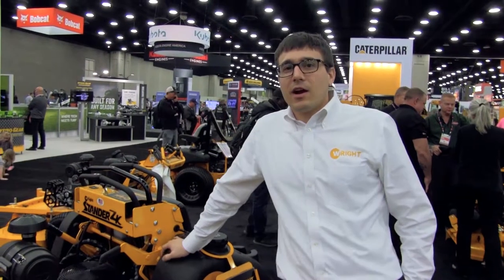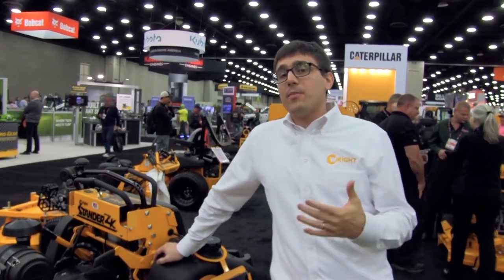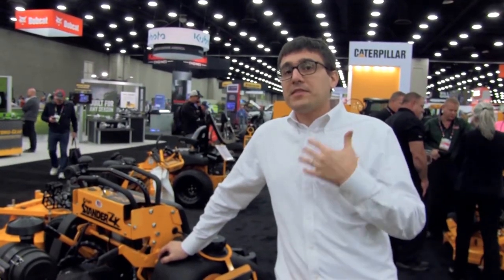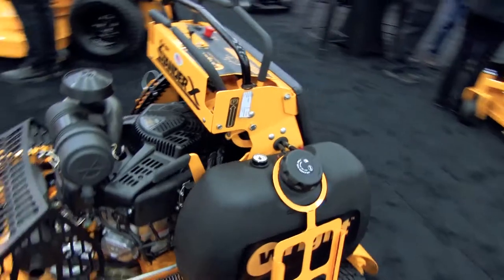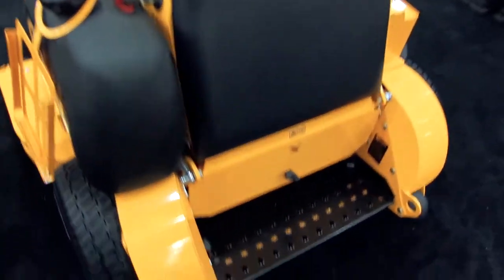I'm Ed Wright, here at GIE 2018, talking about some trends happening in our industry. This year, labor has been a big issue — it's ultimately the number one cost and we're short on labor as a country. We've seen a lot of people buying mid-size stand-on mowers and moving to a larger size, trying to maintain the same number of properties with two people instead of three.